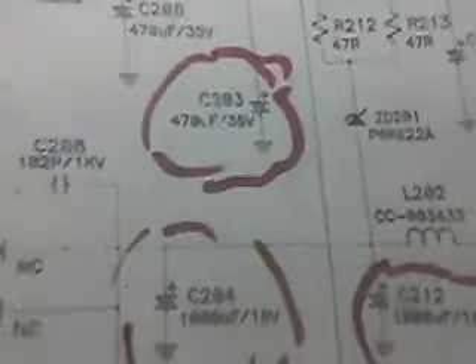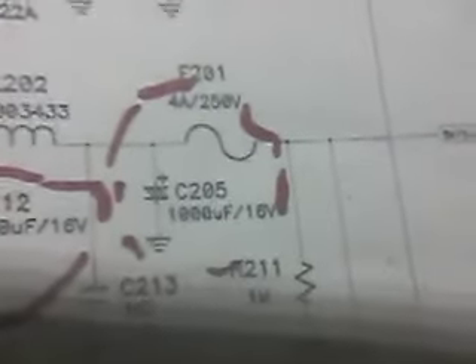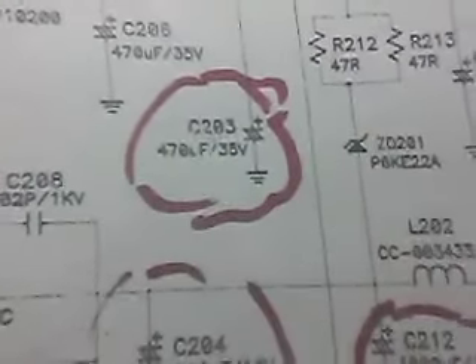Definitely those ones — we've basically got to replace all of them. I looked at the schematic already: the capacitors are 470 microfarads, 1000 microfarads, 1000 microfarads, and 1000 microfarads. So there are three 1000 microfarad capacitors to replace and one 470 microfarad to replace, possibly another one which isn't domed but I'll probably replace that as well. From the schematic I know exactly which ones need replacing.